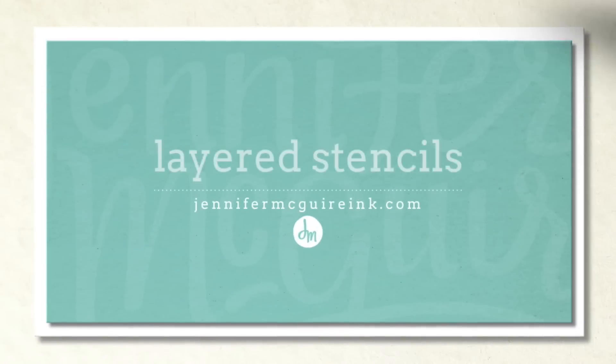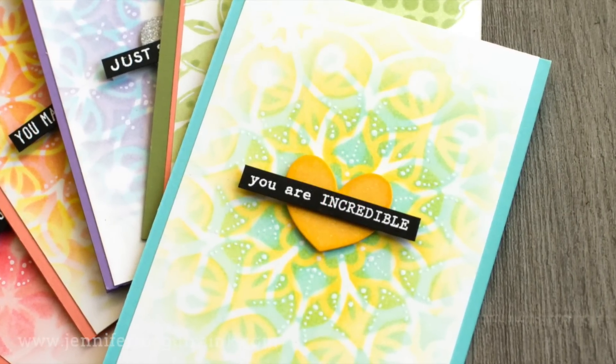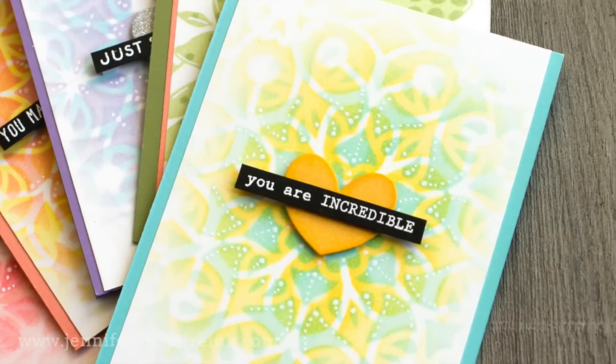Well hello again. It's Jennifer and I hope you're having a great day. Today I thought I'd share with you another way to get more from your stencils by layering them. This is a really fun technique that's simple. You can use almost any ink you may have and you can make cards very quickly.